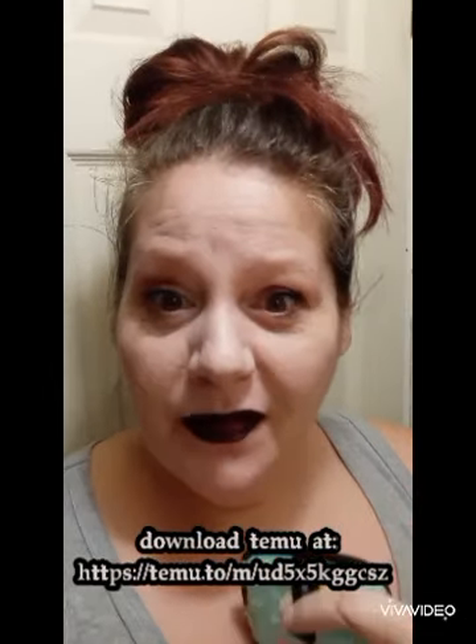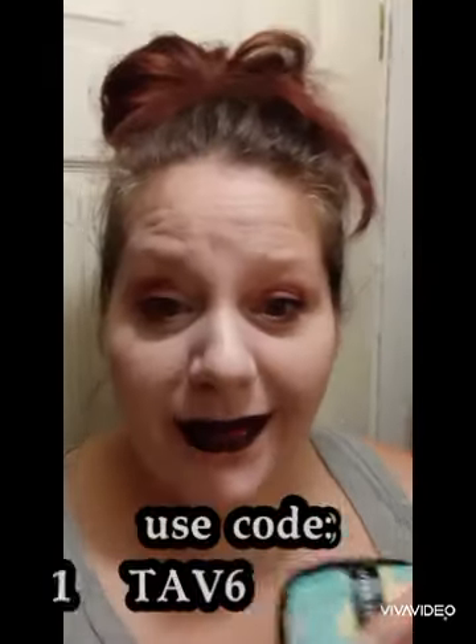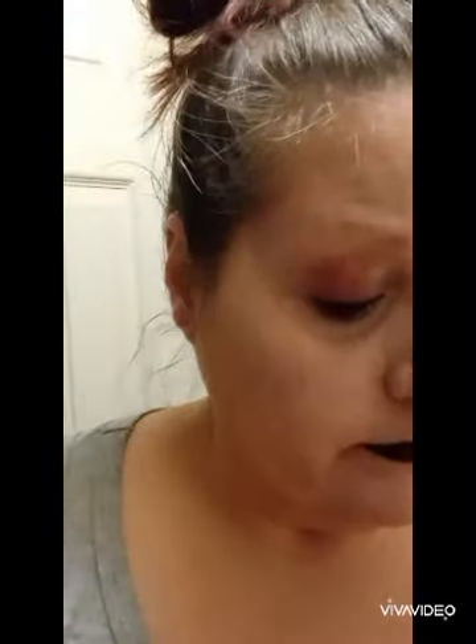Horrible lighting, but if you follow me, you know I just did a Rob Zombie Living Dead Girl look with this new black and red lipstick that's supposed to not go anywhere — and I feel it, it doesn't want to go anywhere. These are the makeup sponges that are supposed to take your makeup off with nothing on them. I'm gonna put warm water on it and just warm water and see if this takes it off.